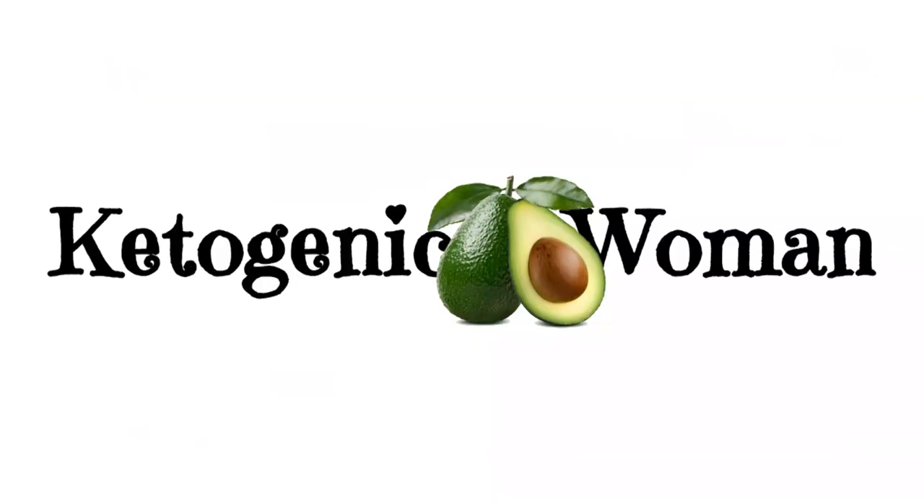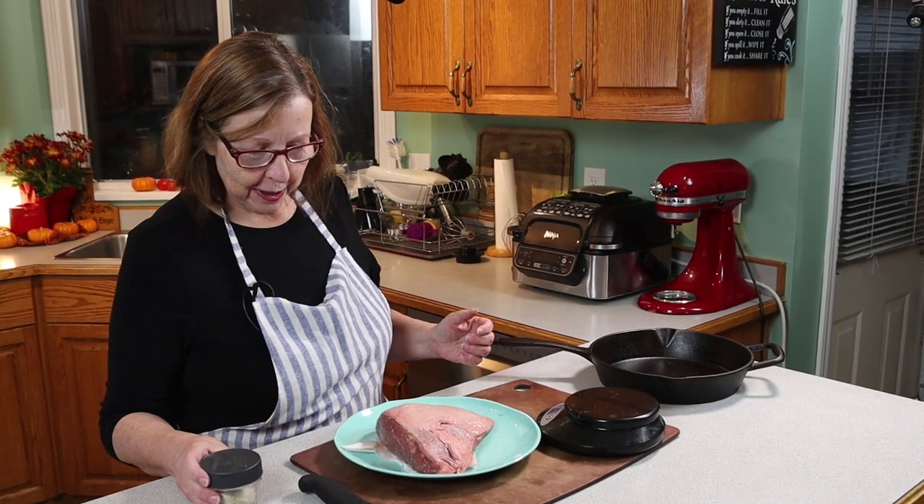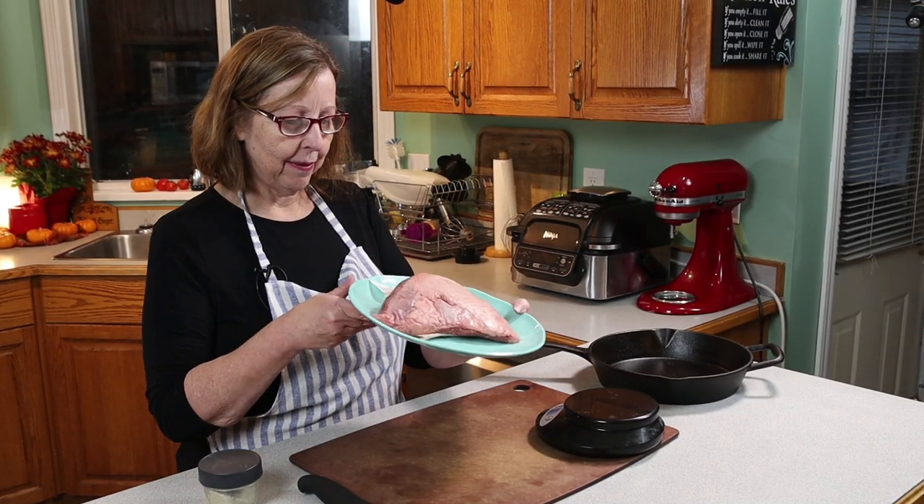I'm Anita from ketogenicwoman.com, where I share keto and carnivore recipes and other cooking ideas. If you're new here, welcome — please check out some of my other videos and consider hitting that subscribe button. Welcome back to all the regular viewers; hope you'll like today's video.